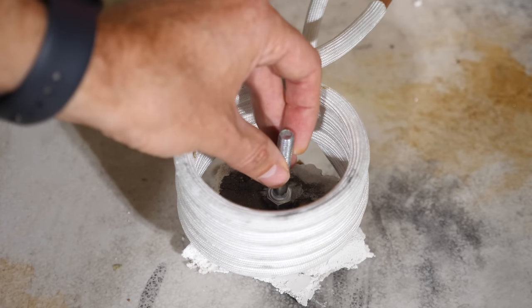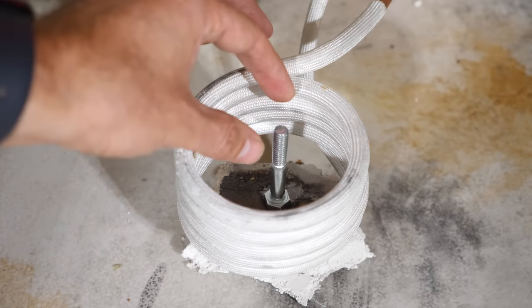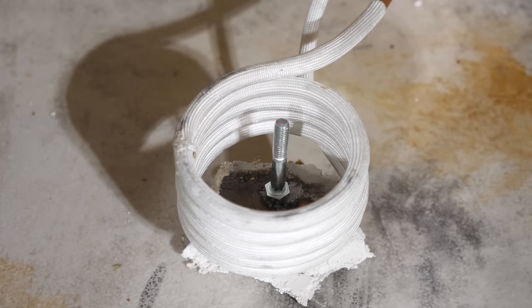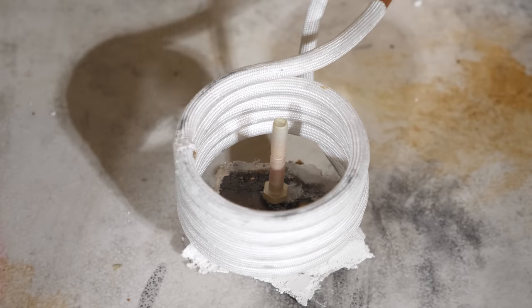Induction coils are a really cool way to heat things that are conductive. For example, look at this bolt that I'm just going to set in here and I'm going to turn on the power to these coils around it and watch what happens. Whoa, it just immediately starts glowing bright red. So somehow by running power through these coils, which are cold to the touch, this can get red hot.